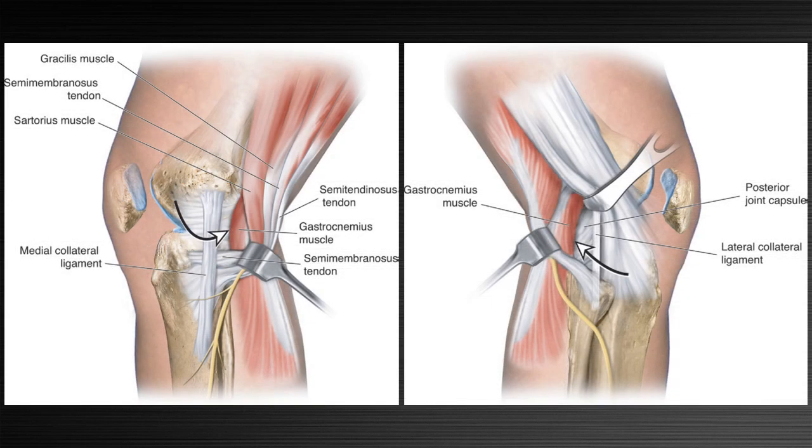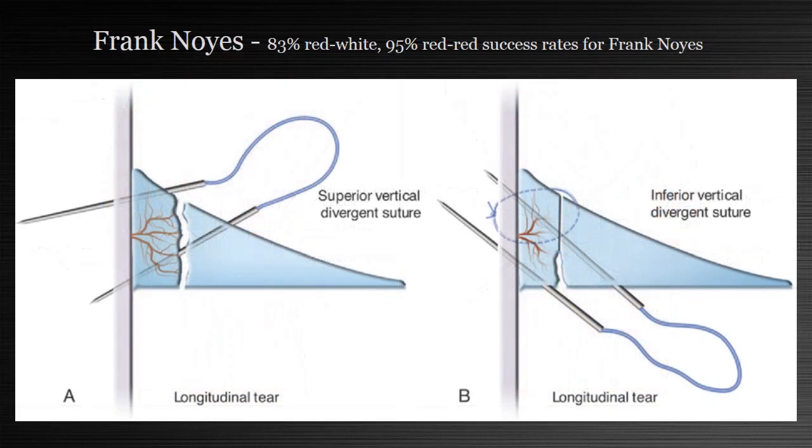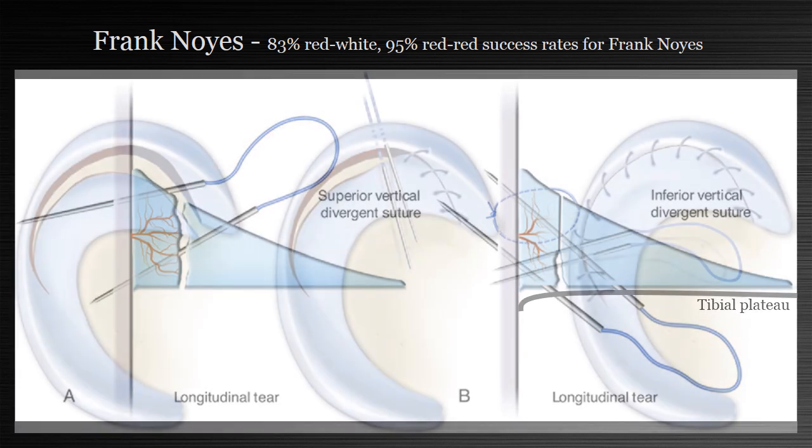Inside-out is still largely the gold standard for repair and I greatly respect the work of Dr. Frank Noyes. Inside-out does require an incision; however, Dr. Noyes shows that you can get 95% good results in the red-red junction and 83% success in the red-white junction by following the premises of anatomical reduction and uniform compression. He repairs the superior and inferior aspects of the tear at every region, separating stitches by no more than five millimeters. It can be difficult to get stitches in on the tibial side because of the tibial plateau and angle, but it is possible, and Dr. Noyes will repair many tear types across an array of patient ages.